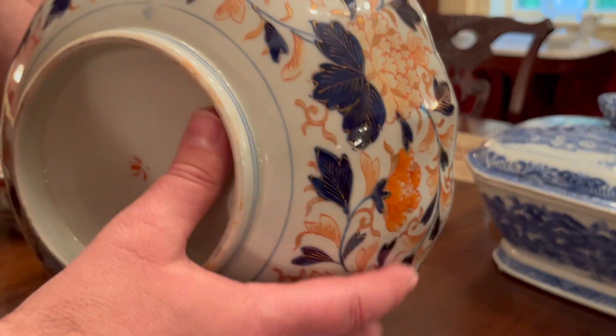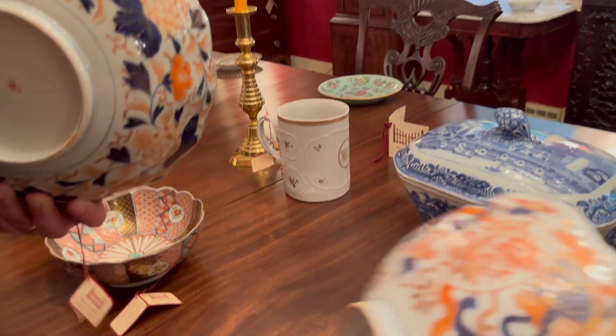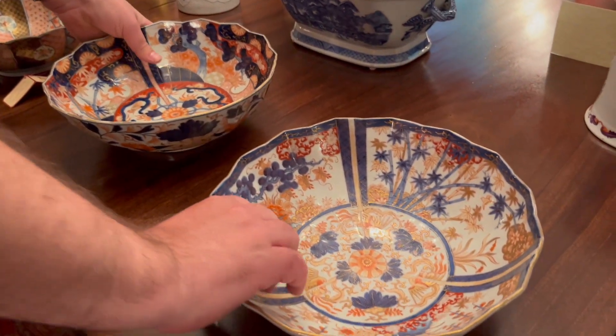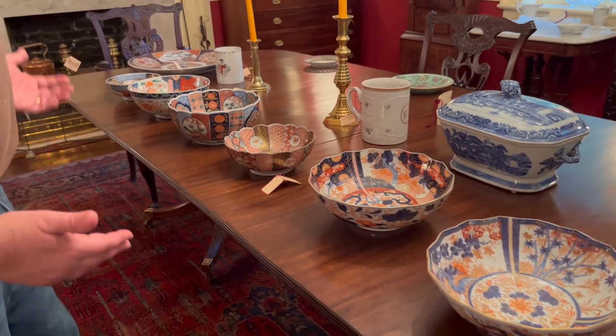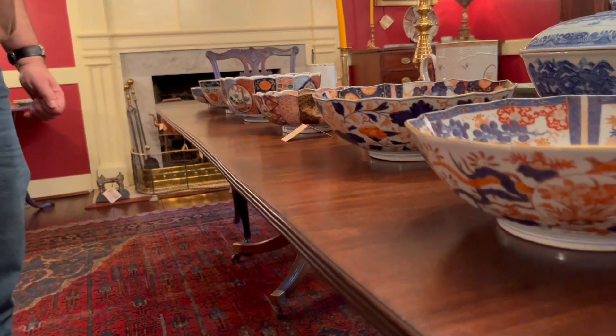Look at the exterior of these and the quality of the work. I'm going to compare these two and look how similar they are, yet different on the inside due to how they're painted. Just wonderful pieces — I'm very excited to show these. These all date anywhere from the late 1890s to the mid-to-early 1880s.